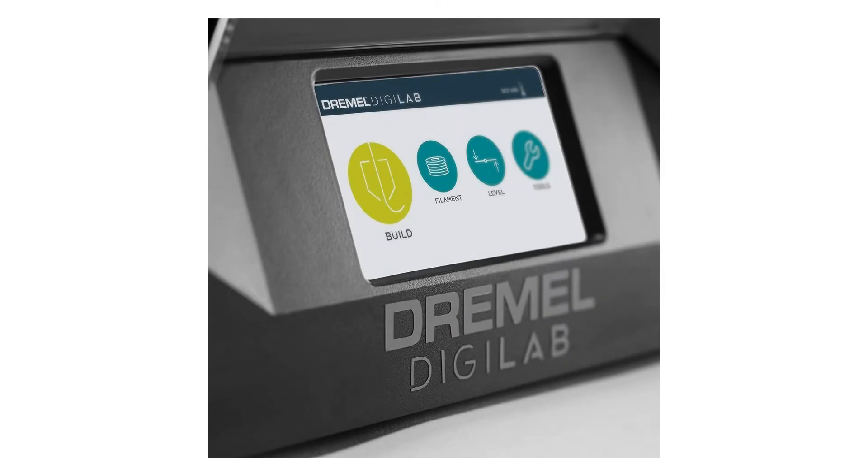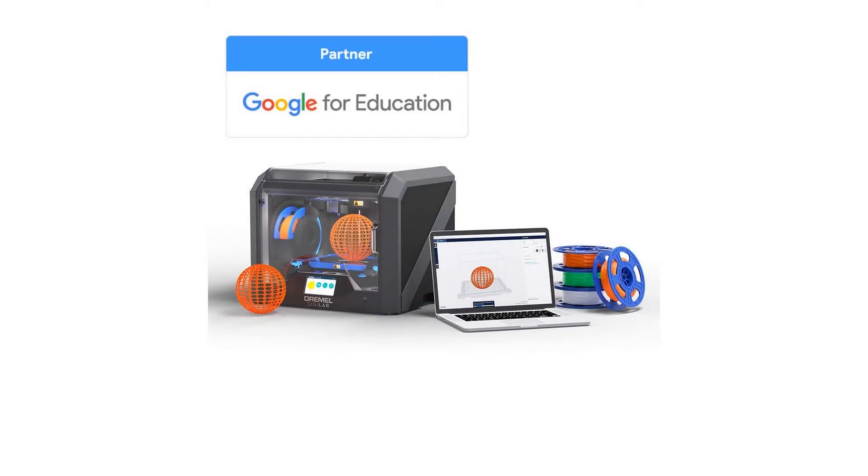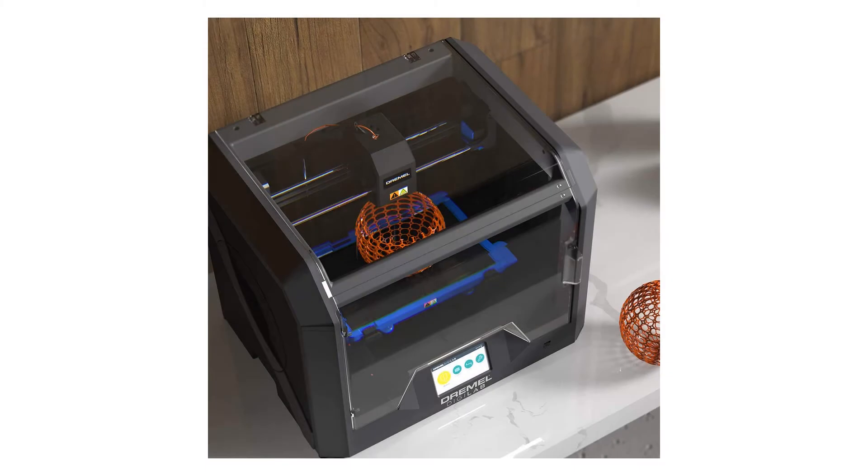It is also Dremel's best 3D printer for university use. With an all-metal 0.4mm nozzle that heats up to 280 degrees Celsius and a removable glass build plate that heats up to 100 degrees Celsius, you can print almost any 1.75mm 3D filament with ease.